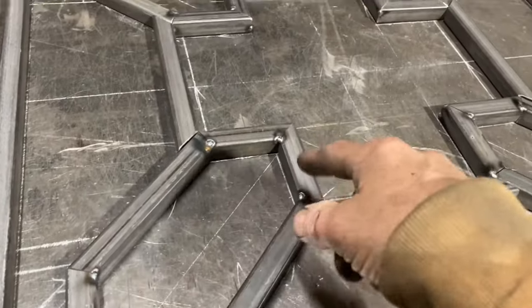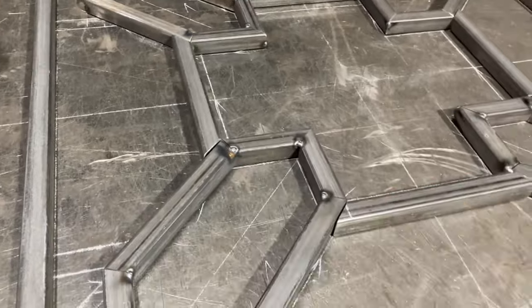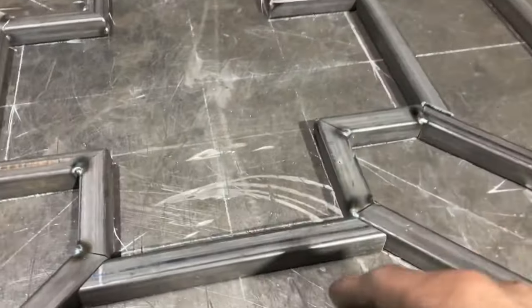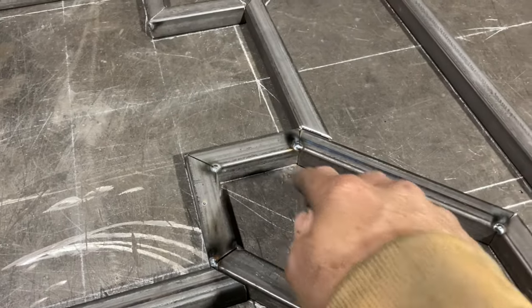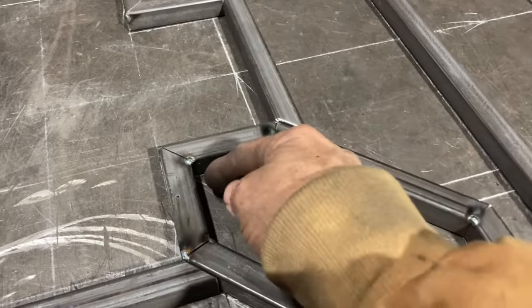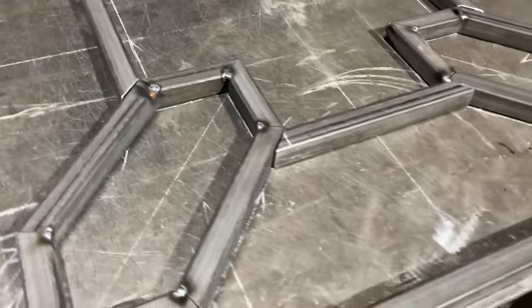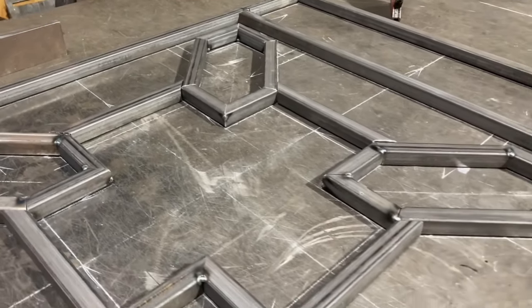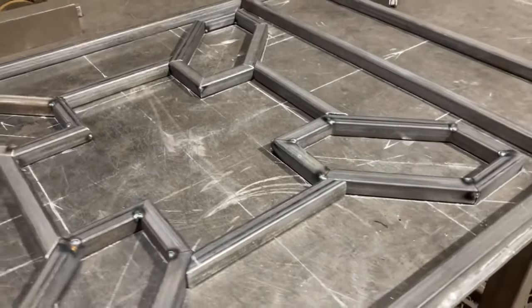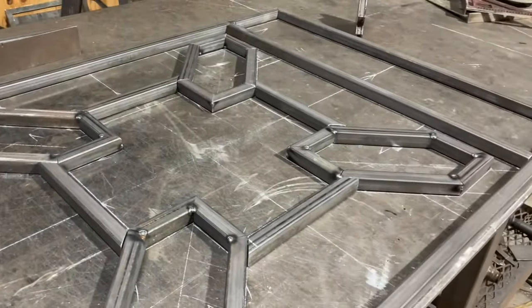Now I can weld all these pieces out and go ahead and buff these welds — the ones that are going to be hard on the inside, get them knocked out. I'm probably not going to weld the inside ones since this is going on the inside and I won't have to worry about water getting inside it. They're all closed up pretty tight on the inside; the gap was on the outside, so that actually works to my favor. We'll see how it goes, but now I'm going to get these pieces welded out and buffed down, then try to start getting it all put together.